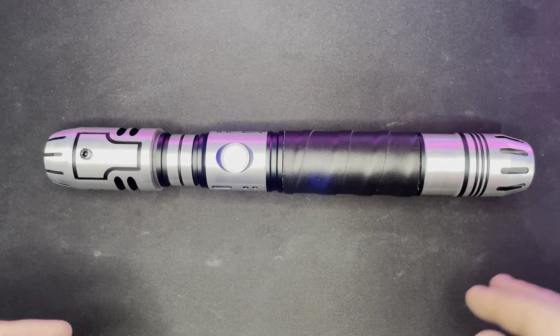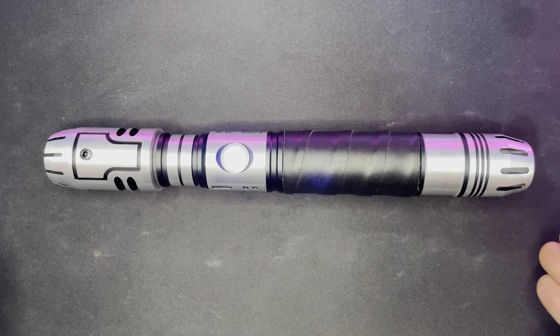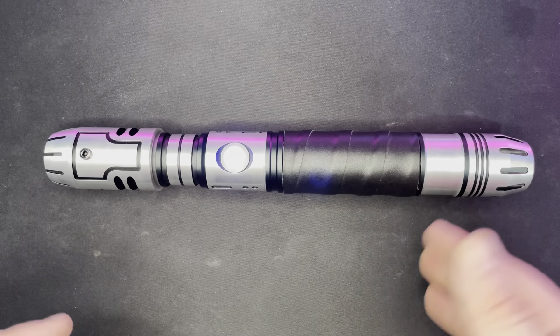One of the main things here is the convenience of charging — literally just plugging it in and letting it charge. It comes with a charger. You just take the pommel off as I showed earlier, plug it straight in, and you have easy access to your soundboard to add fonts and blade styles. It just performs really, really well.